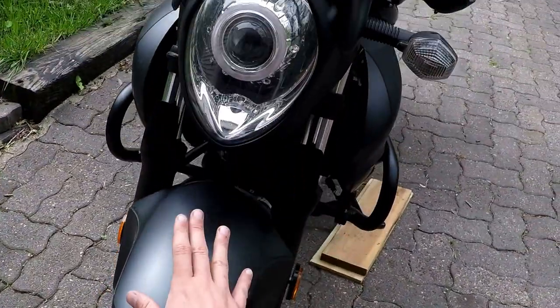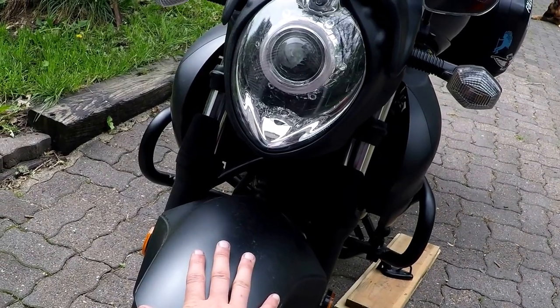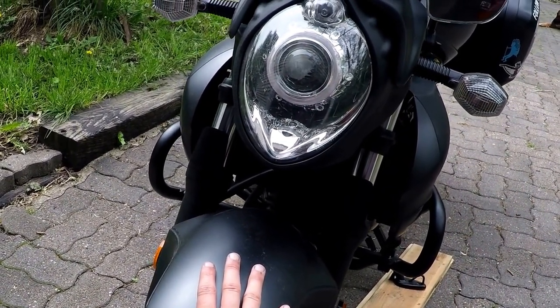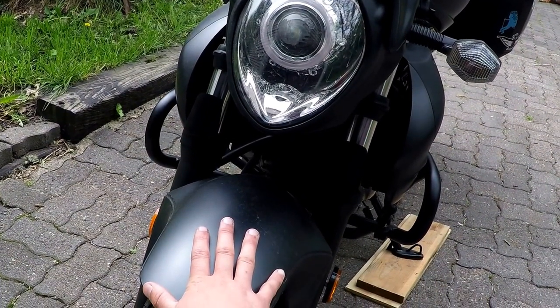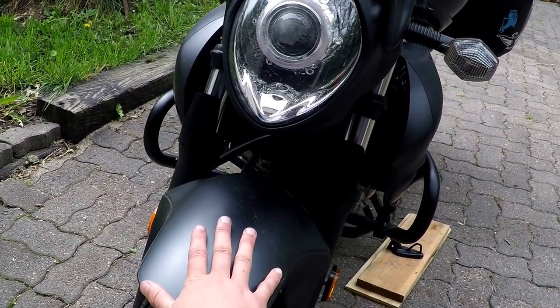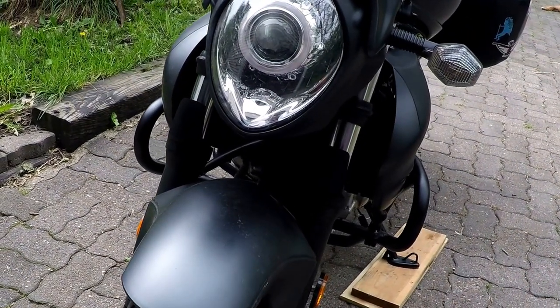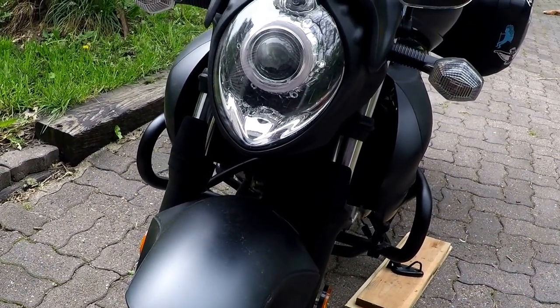I've also upgraded the headlight on this motorcycle. Most stock bikes the headlight is pretty underwhelming, and it's rough when you're in the woods at night or a state park with critters running back and forth in front of you. A halogen light will be ten times better and you'll really be able to see a lot more.